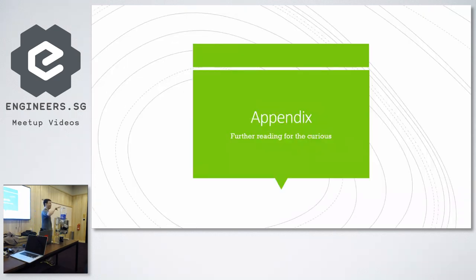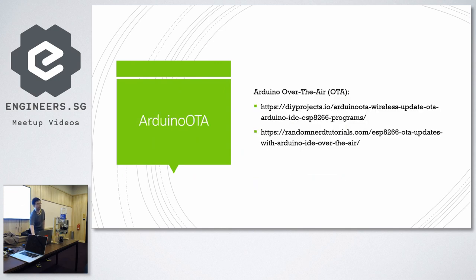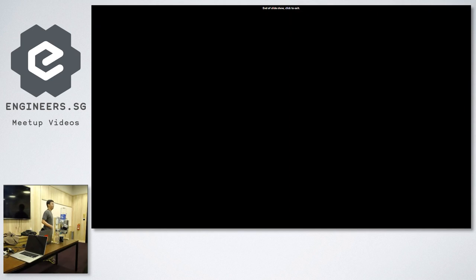That marks the end of this particular topic — the path to madness. For those who are really curious, there are a couple of links as well, including getting started with Wemos, OTA setup because that gave us a lot of trouble, and lastly the full documentation for those who really want to follow through this whole project. With that, thank you very much.